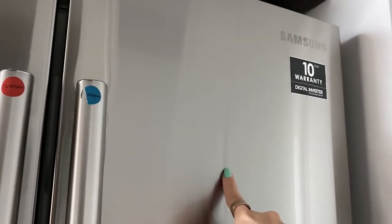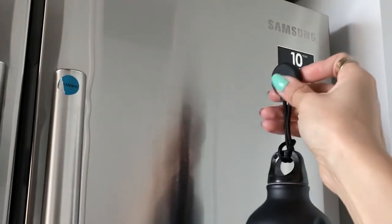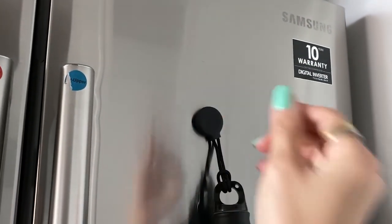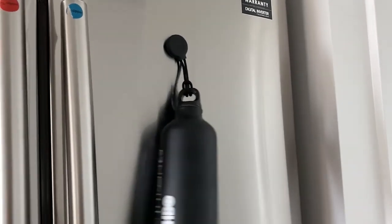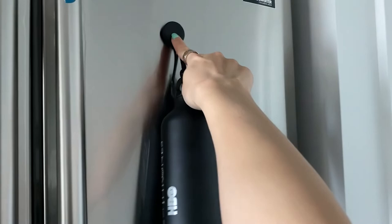That's pretty much it. Very simple to use. I'm using my fridge to test out this product because I know that the material of the fridge is made out of metal. What you want to do is just put this on — oh, instantly — and it hangs my water bottle as so. Even if it's moving, it's still attached. As you can see here, nothing is moving at all.